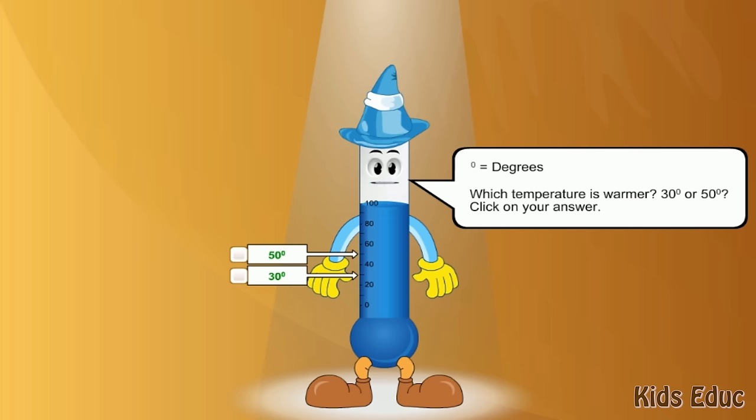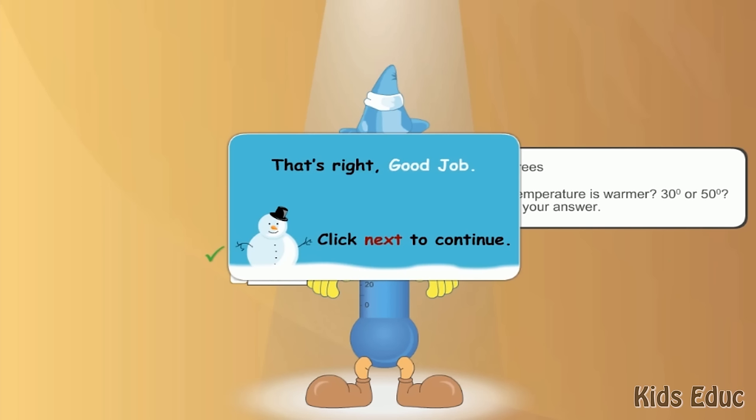Which temperature is warmer, 30 degrees or 50 degrees? Click on your answer. 50 degrees. That's right. Good job.